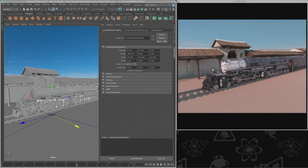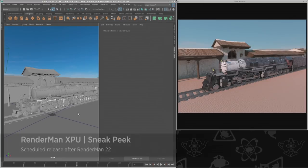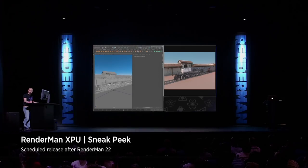And just to reiterate — geometric editing, as you saw before. This is RenderMan XPU. Pretty excited about this.